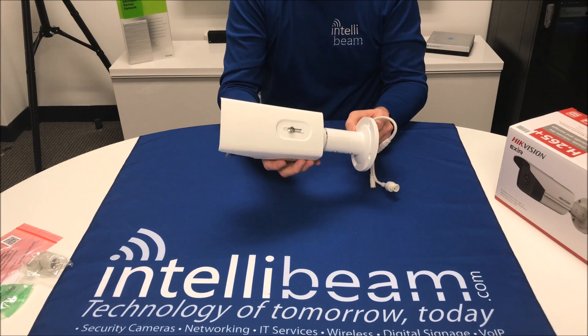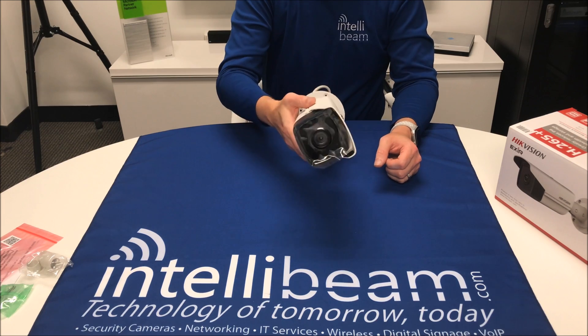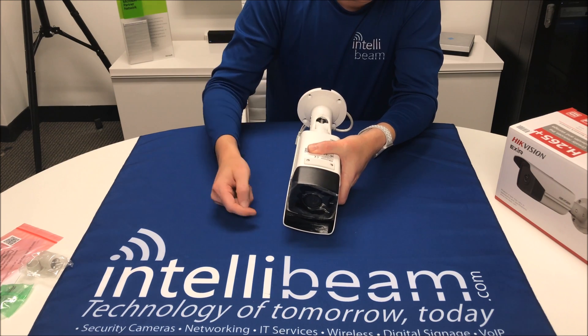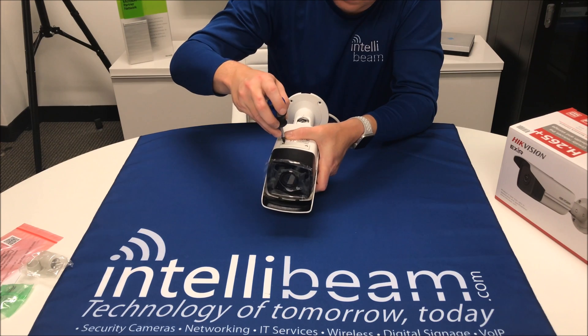The biggest change with this — because it looks almost identical to the 3 megapixels and 4s that they had — is on the bottom. You now have two screw holes.